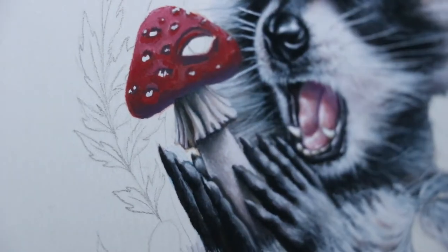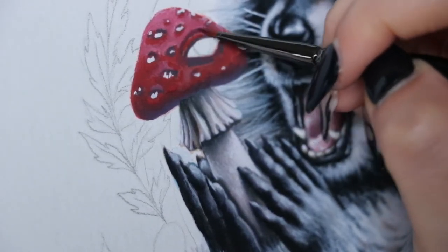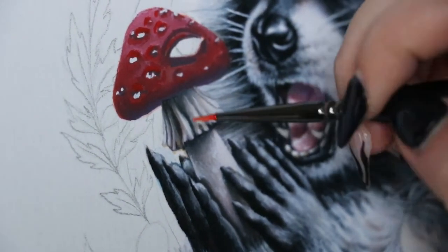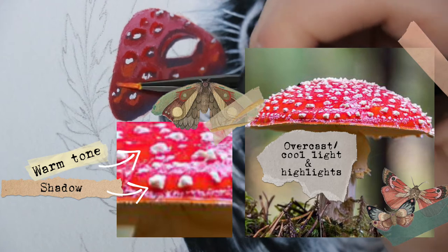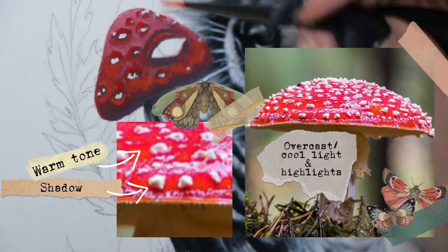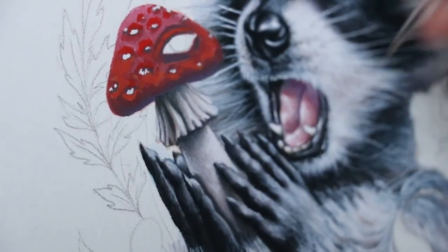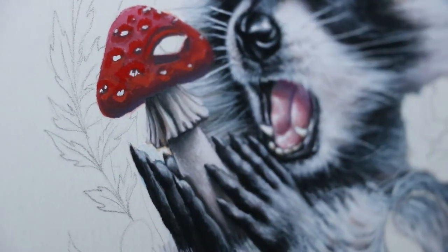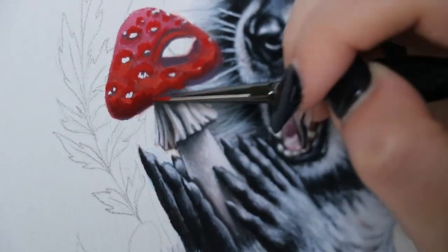Catching the light around these little dimples is really interesting to paint but it can be a challenge. Right now I'm mapping out how the light catches around these white spots — wherever the dimple is going underneath the white spot, it's going to catch some very warm light, but there's also going to be a shadow cast from the white spot on the mushroom. I'll give you reference photos to show exactly what I'm talking about.